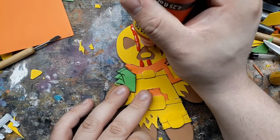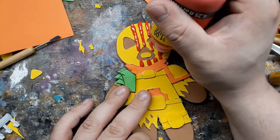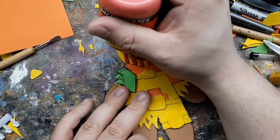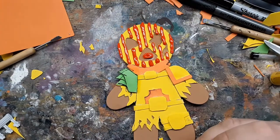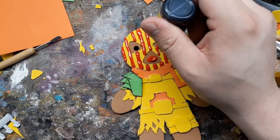I also used some 3D fabric paint to act as icing. Again, if you can get the exact color you want it's going to save you the hassle of trying to paint it later. I'm trying to get a ski mask texture on the face, and we'll have to do a second pass once it's dry because this fabric paint also shrinks quite a bit when it dries, so either you have to pile it on or go in steps to build up the dimension.